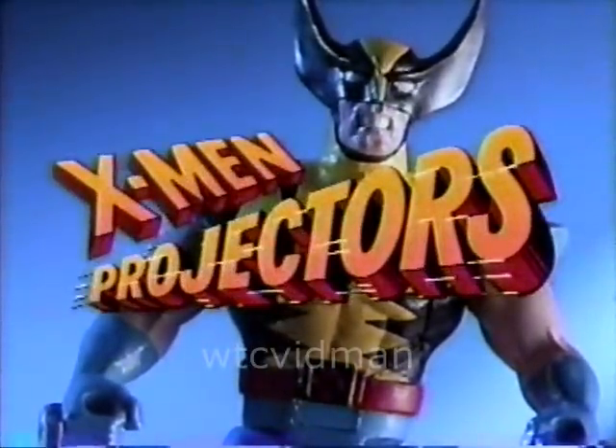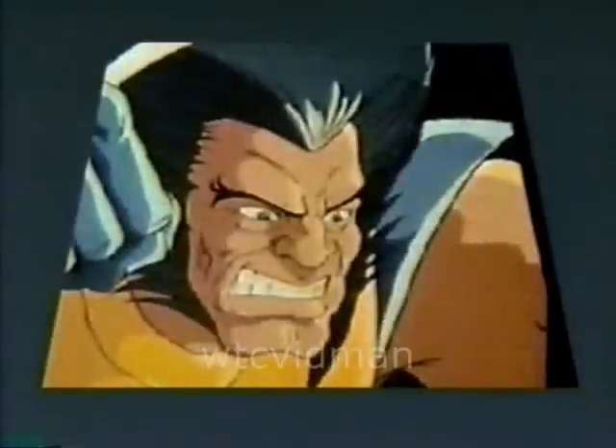Introducing X-Men Projectors, where you project X-Men action scenes from the TV show right on your own walls. Put the action disc inside Wolverine, then throw the picture onto your wall. You control the action.